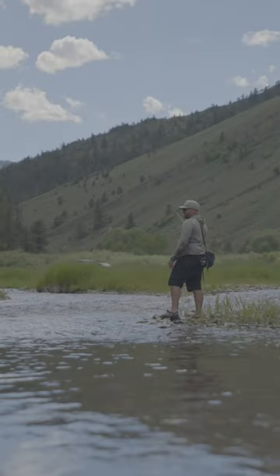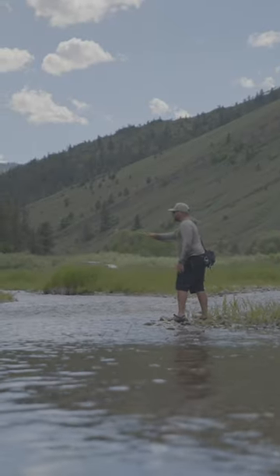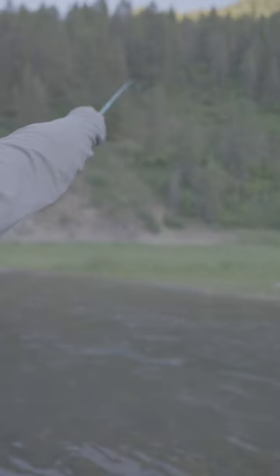Small streams are great for a tenkara rod because a lot of times you don't need to cast very far. You take out your tenkara rod and you're only casting 30 feet or something on a small stream.